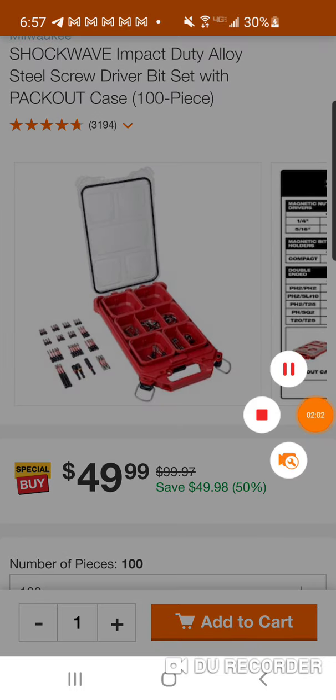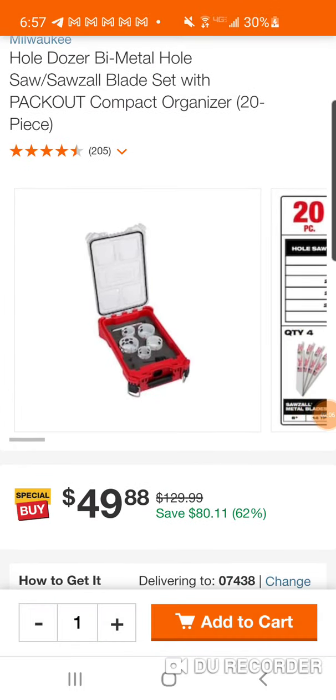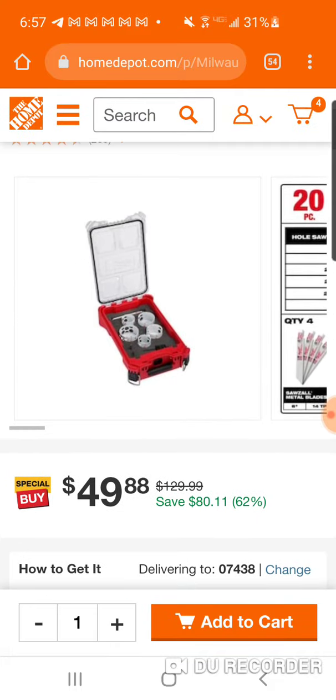Let me pause it. Actually, vice versa — you'll save more money with the whole dozer set. We are seeing that price match from last year. There are 990 available.